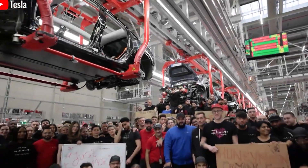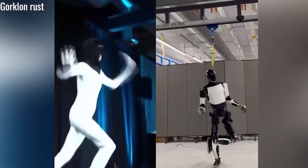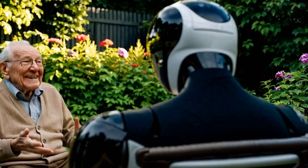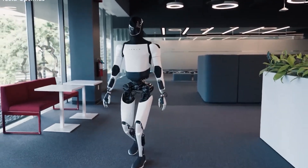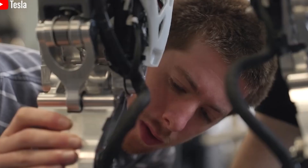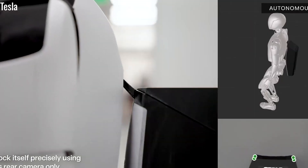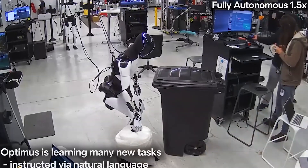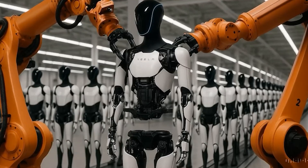Tesla's broader vision for Optimus is to achieve complete unsupervised automation. Elon Musk once stated, 'Optimus will become the most productive worker in the world without the need for supervision.' In the second quarter of 2025, Tesla deployed a team of five Optimus units to operate around the clock in its Texas and California factories, performing part sorting and control module assembly for electric vehicles — completing more than 1,200 task cycles with 100% accuracy and zero technical errors. Tesla also revealed that over half of its robotics R&D budget is currently focused on Optimus' hands, with more than 300 engineers dedicated to perfecting mechatronics, control systems, and tactile sensing.